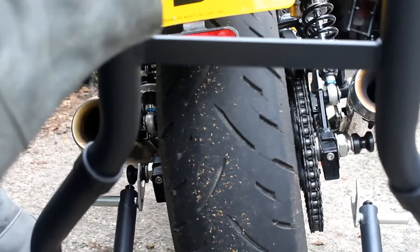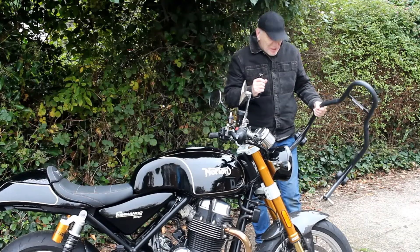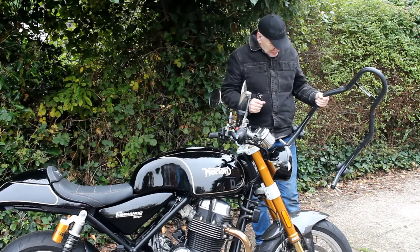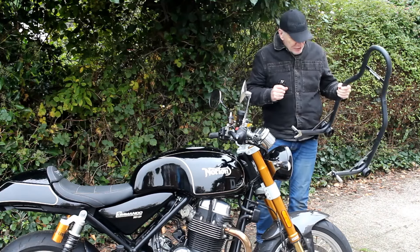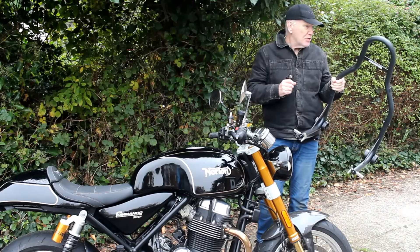Looking online, it seems manufacturers don't quote the maximum width of paddock stands, so I can't just go out and buy another one because it might not be any wider. Therefore I think I'm going to have to cut this thing in half and widen it myself.